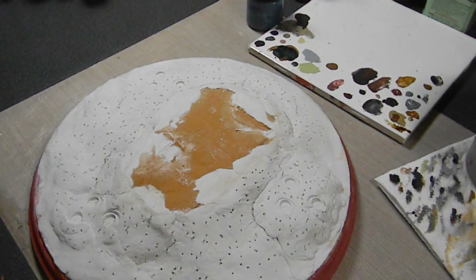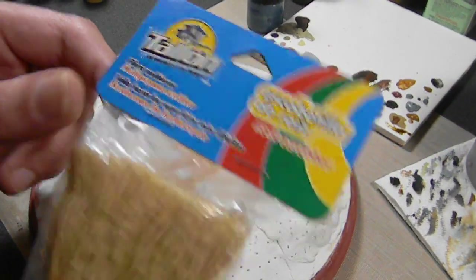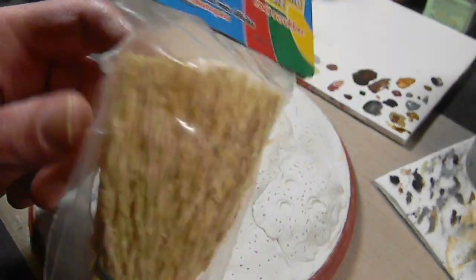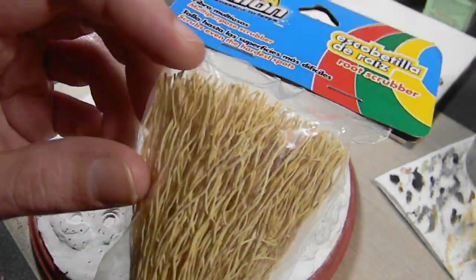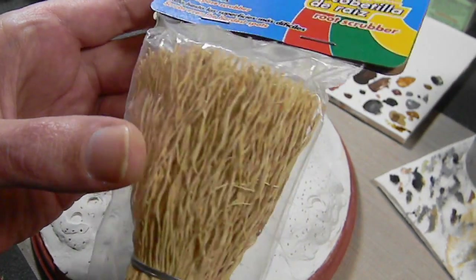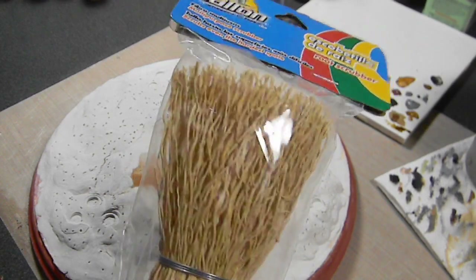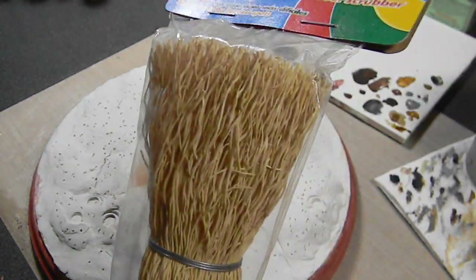I need a couple of trees. I was going to take some wire, bend it up, and glue some extra branches to it, but next to the scotch scrub pads I found this thing — it's a root scrubber, actually made from roots. It has a nice little wavy pattern to it, so I'm going to take it apart, glue a bunch of the little roots together, and make trees. That should work quite well.